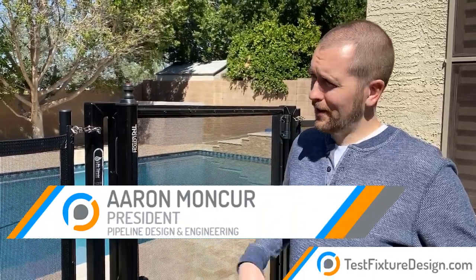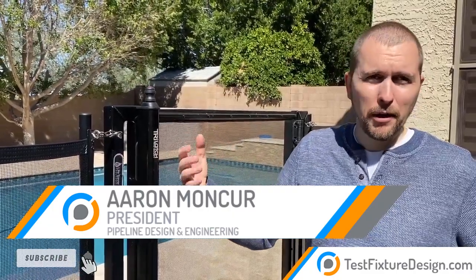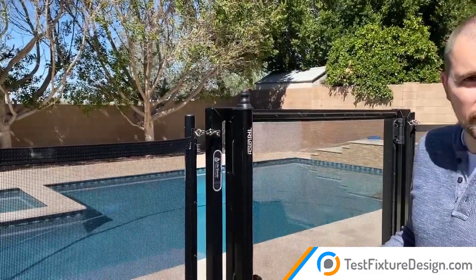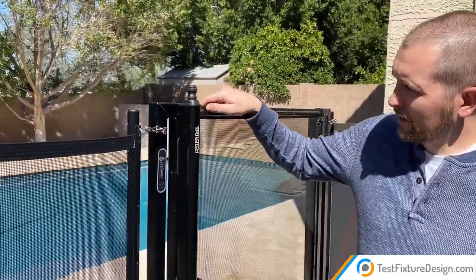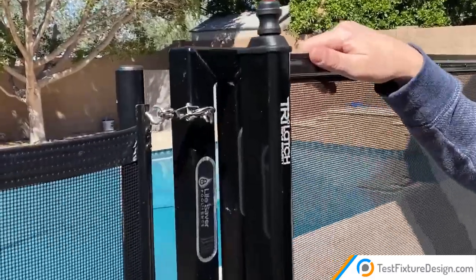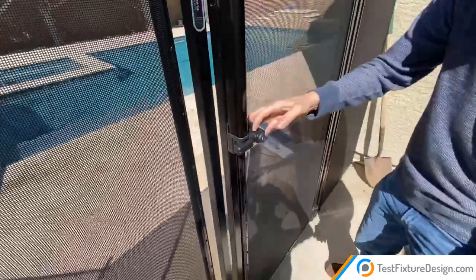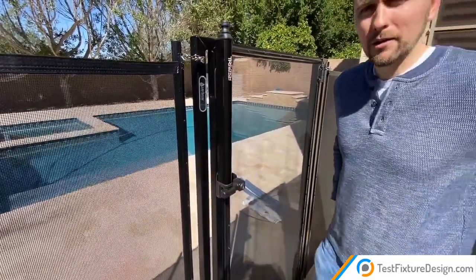We're going to take a look at a safety lock mechanism. We've got a pool here with a fence barrier to prevent little kids from getting in and keep the pool safe. This mechanism right here prevents the gate from being opened by someone little down here — they can't really open it. There's a locking mechanism right there and we're going to talk about how this works.